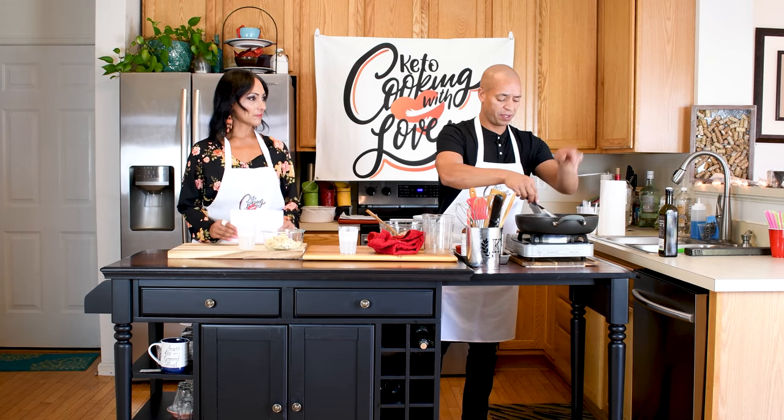We're about to introduce a new segment to the show: Keto Myth Busters. This week's question is: is eating fat bad? This is a big one — a question a lot of people struggle with when they come into the ketogenic lifestyle. We have this notion, we've been taught, that eating fat is bad. It's actually not true at all, and that's why we're here to debunk this prevalent myth.